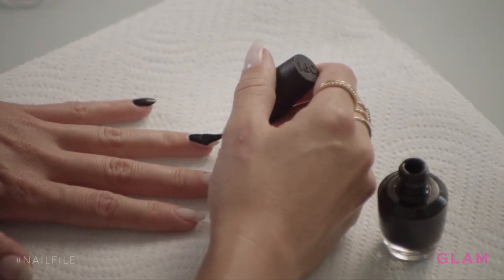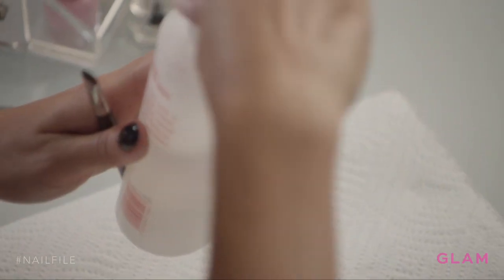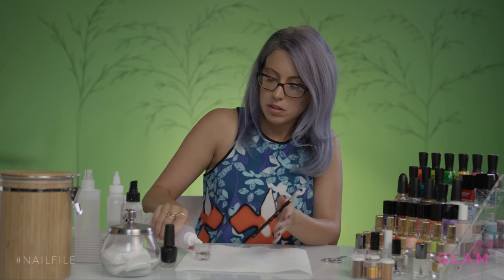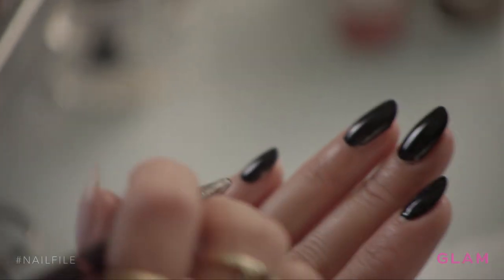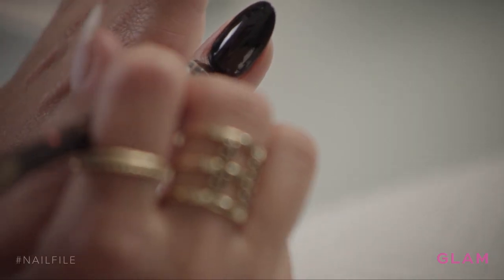For this look I'm gonna start with a black base — my black OPI nail polish. Now I'm gonna clean up, putting a little acetone in my glass and I'm taking my cleanup brush and I'm gonna clean around the edges. That looks good.